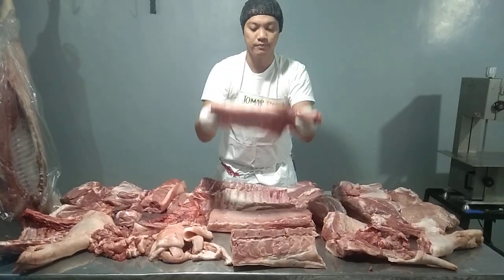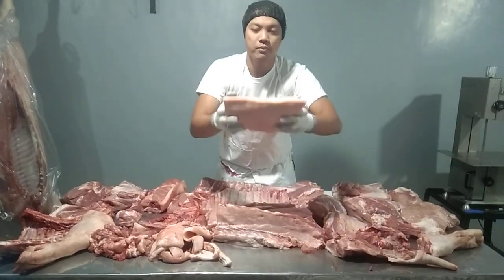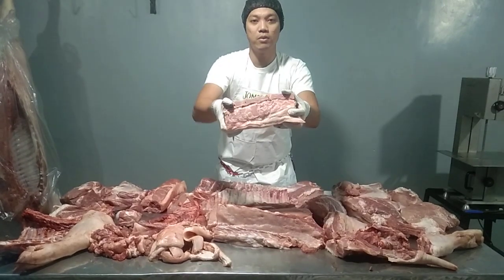Baby back ribs. Pork loin, skin on, boneless.